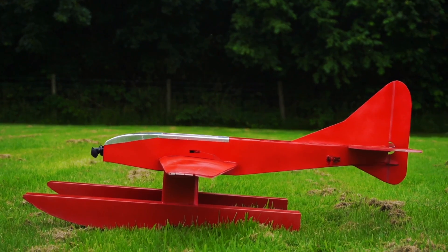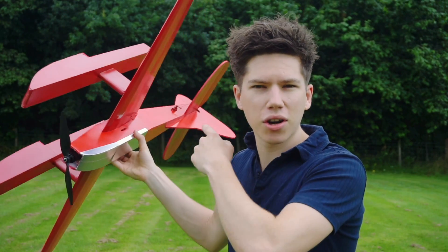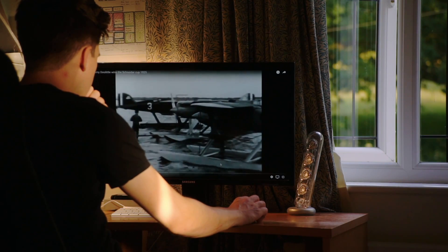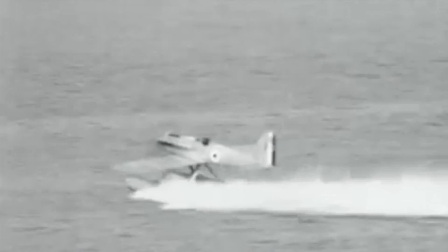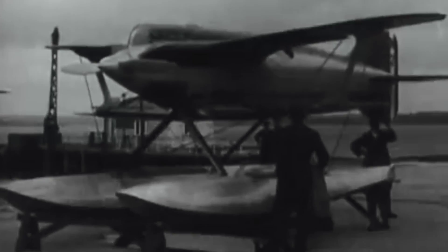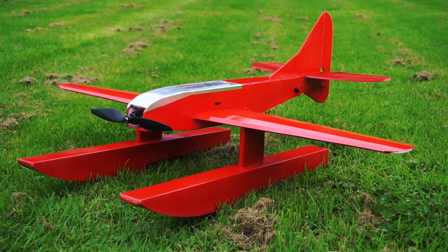This episode is all about seaplanes or floatplanes. I built this Schneider Trophy inspired racer plane. The other day I was watching some old archive videos of the Schneider Trophy, which was an air race in the 1920s and 30s. It was the pinnacle of aviation at the time — quite literally the fastest people on the planet competing for this trophy. So this got me thinking about building a seaplane.